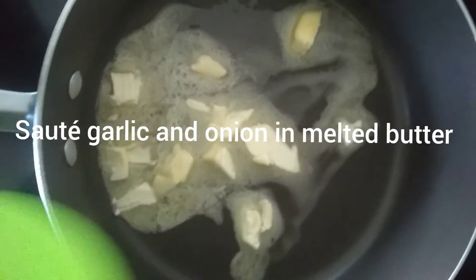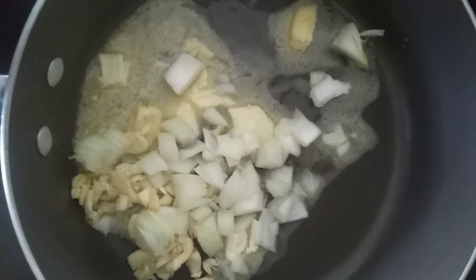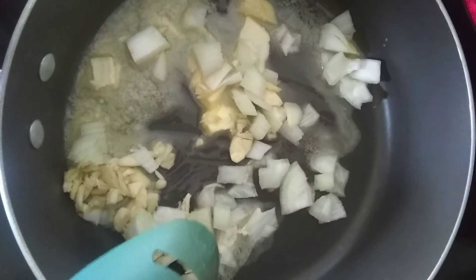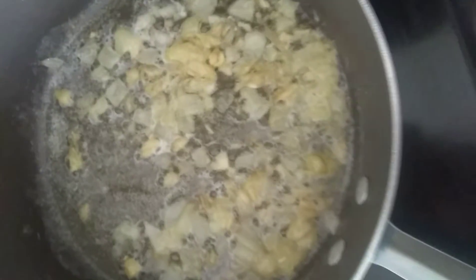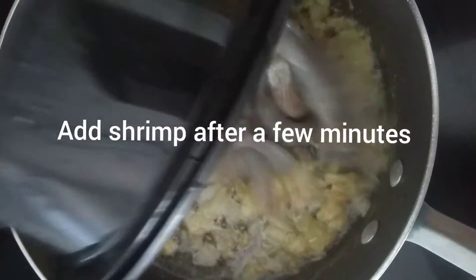Let's add our garlic and onion. The garlic and onion are almost cooked — we'll add our shrimp.